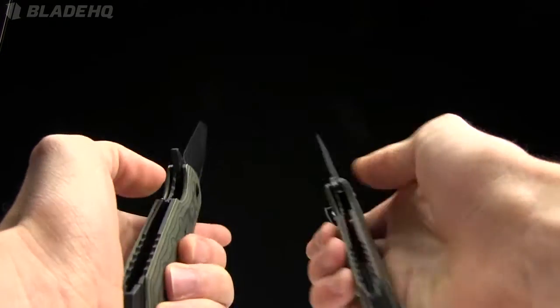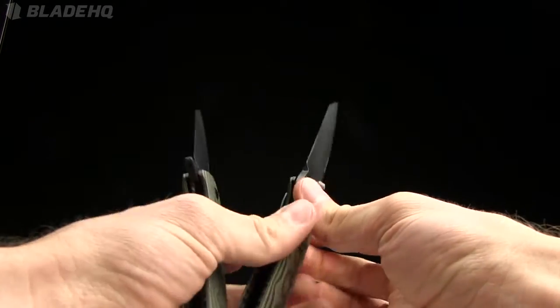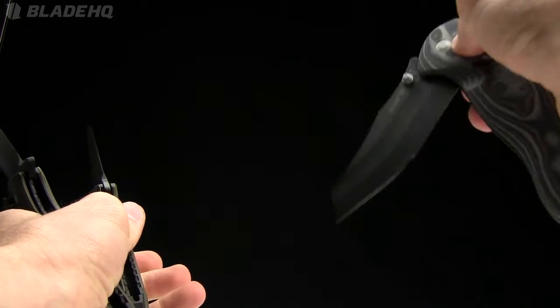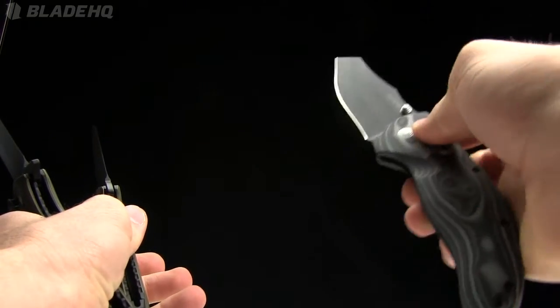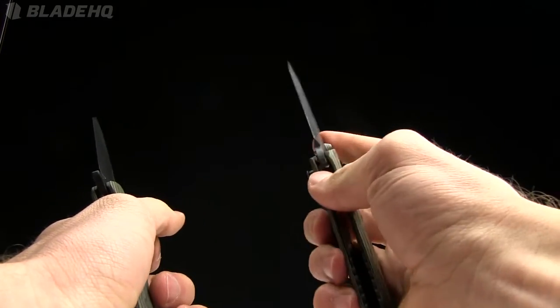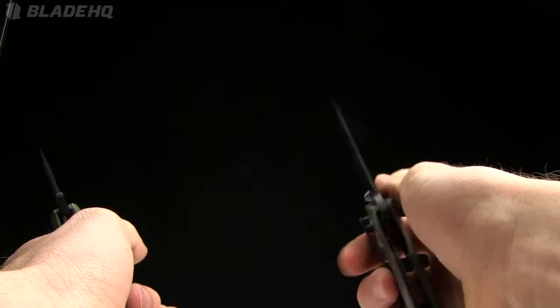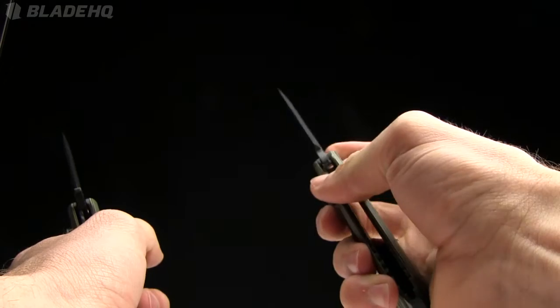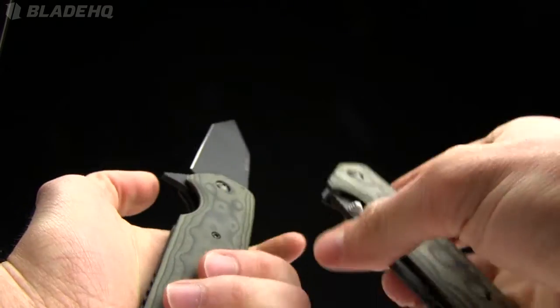The thing about the EX-02 that's different from the other varieties: all of the other varieties have this button lock, which kind of works like an axis lock — Benchmade's axis lock, that sort of thing. These ones are all liner locks. So just depending on your personal preference, you've got options there. I like that thumb stud — flicks nicely. It just depends on what you're looking for.